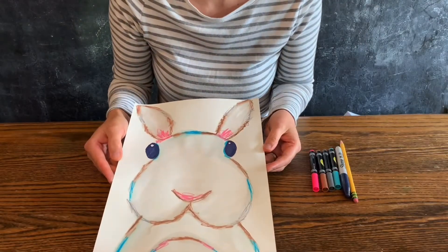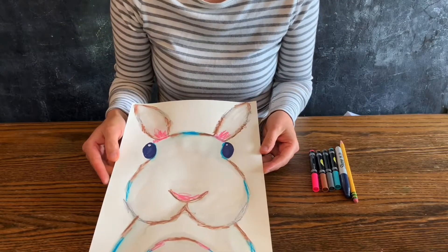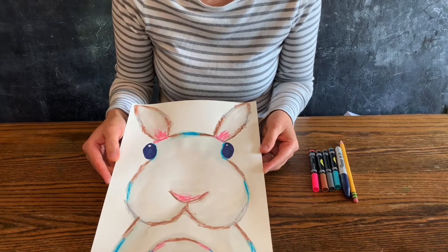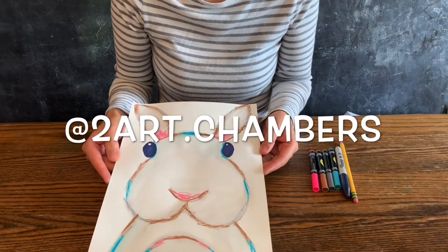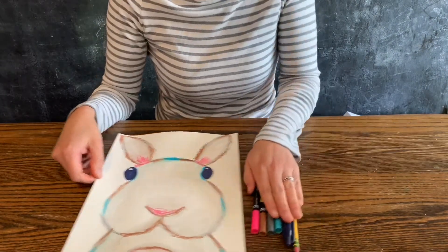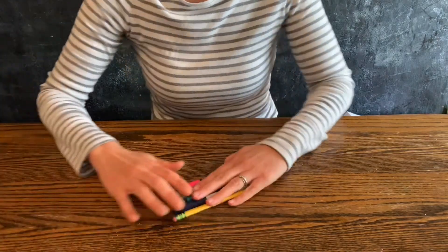Hi everybody, it's Tiana! Today I'm gonna show you how to draw this rabbit and how to add some lovely details. I got this idea from two art channels on Instagram — definitely go follow them.